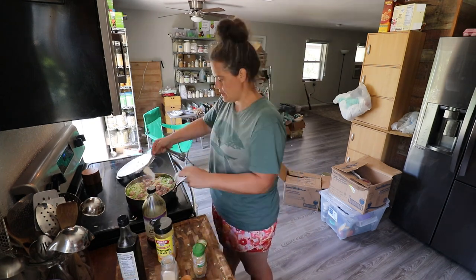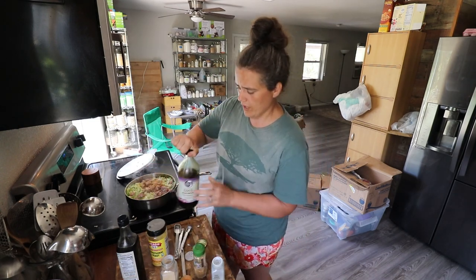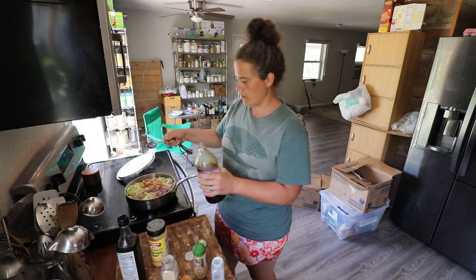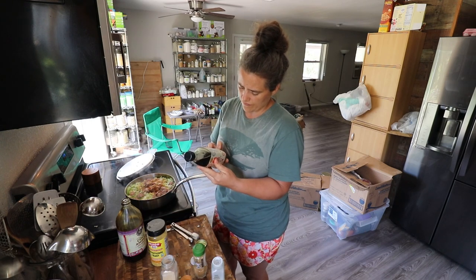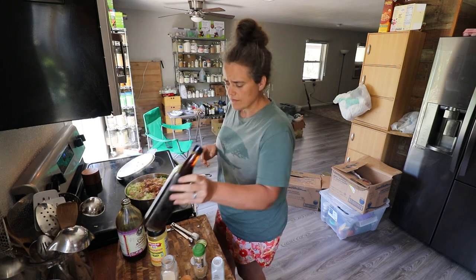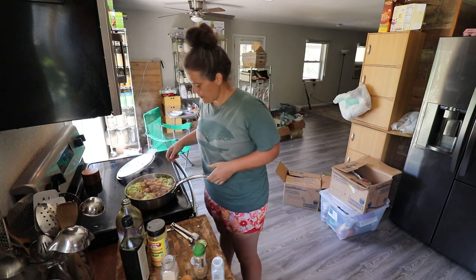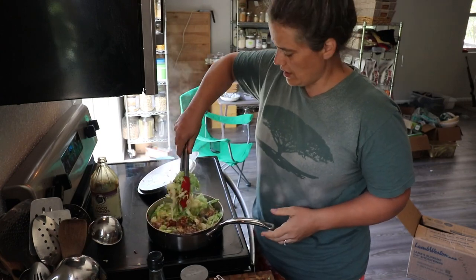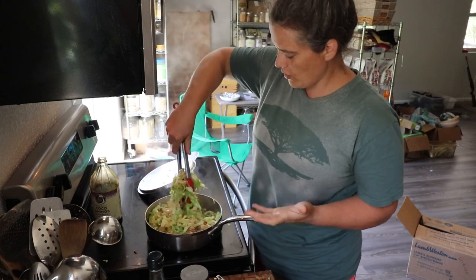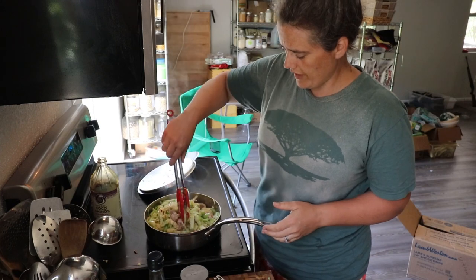A teaspoon of garlic powder, teaspoon of onion powder, maybe three quarters of a teaspoon of ginger — a little bit less, it can be intense. Then we're going to start out with a tablespoon of coconut aminos and a tablespoon of fish sauce. Fish sauce — I'm pretty sure it's a fermented sauce — and it's got a nice umami kind of flavor. It just gives it that 'oh my gosh, that's good' quality. Let's mix this up. Tongs are the best way to stir this kind of thing. We're just going to stir it up enough to incorporate the flavors and seasonings to see if we got it right. Then we'll just put the lid on and let it marinate for about five minutes.